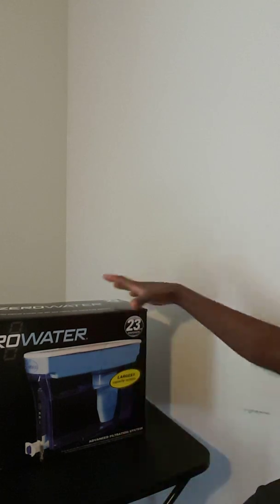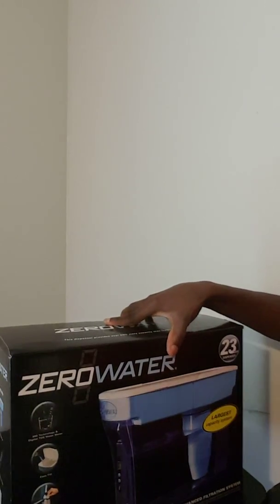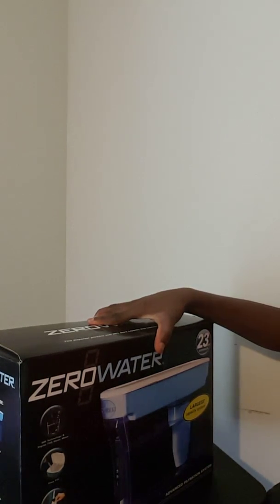So what I went and did is I went to Walmart. Until I'm able to set aside some money to get a house filter — and many of us are in that same situation — I found a good alternative, and it is this water filter. I am about to open it and share with you guys what I found and how this can be beneficial.